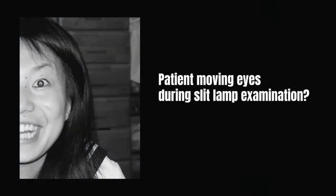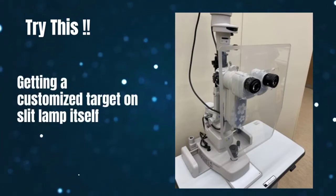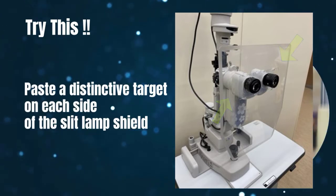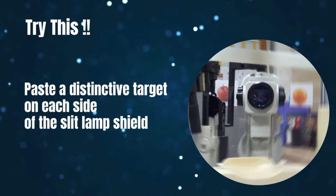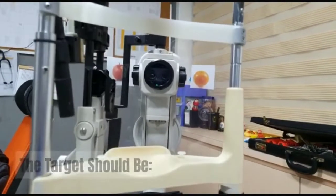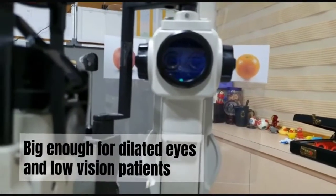Is your patient moving their eyes during slit lamp examination? How about getting a customized target on the slit lamp itself? You can paste a distinctive target on each side of the giant slit lamp shield that you have installed during this COVID-19 era. Here are some tips: the target should be bright colored, big enough for dilated eyes and low vision patients.